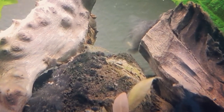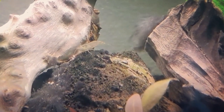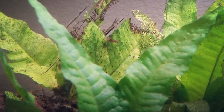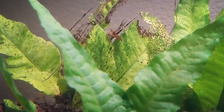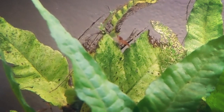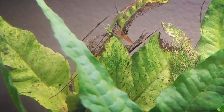Amano shrimp also do best when kept in a very heavily planted tank, as they really need many places to be able to hide. Keeping this in mind, you'll want to be careful when dosing your tank with fertilizers, as many of them contain copper which can potentially be very harmful to your shrimp.